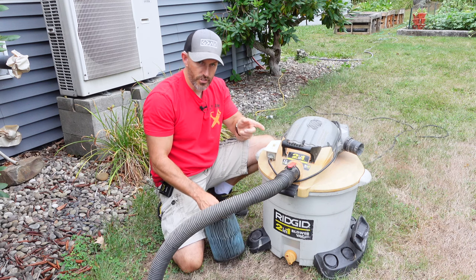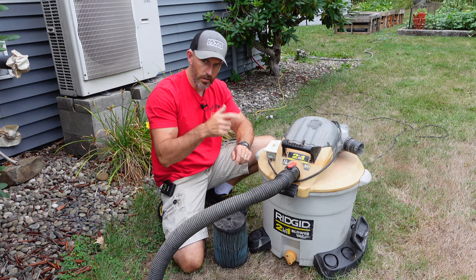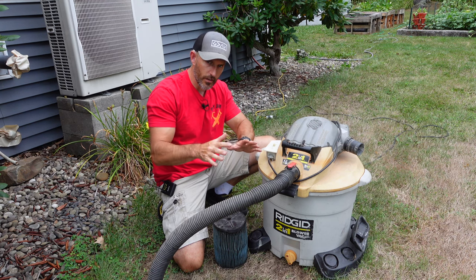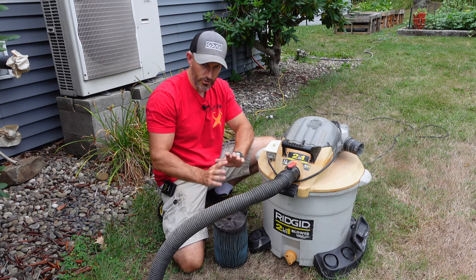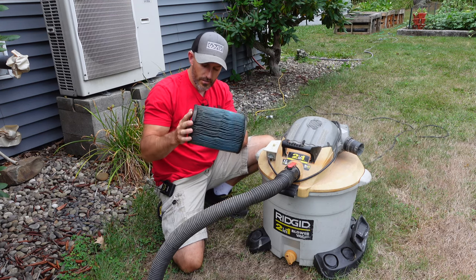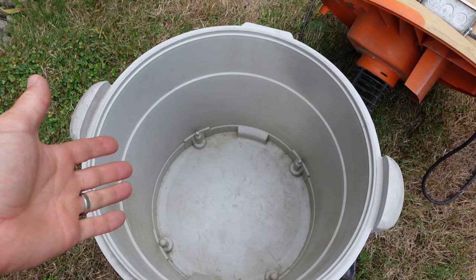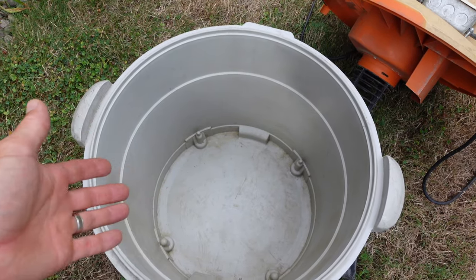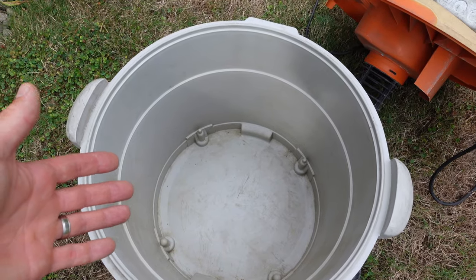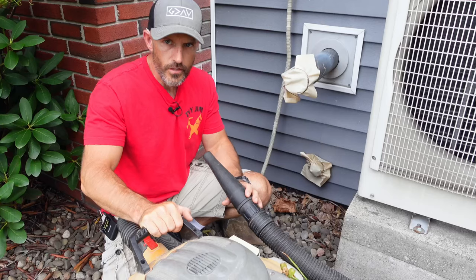If you're going to use your shop vac, this would probably be your main tool that will help you unclog that condensate line, so you can hopefully get it cleared out and it'll start dripping like it should outside your house. I recommend taking your filter out and cleaning it so that when you do clear your tube, you can look in there and see how much junk you pulled out.